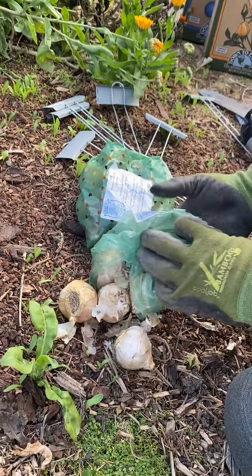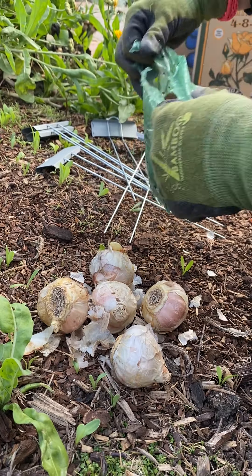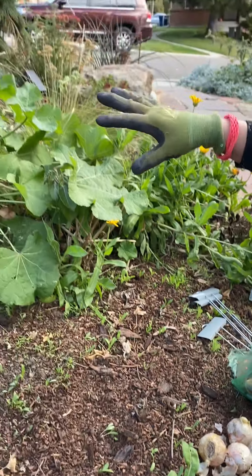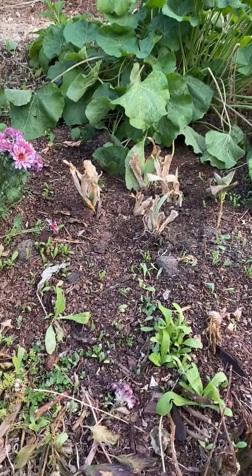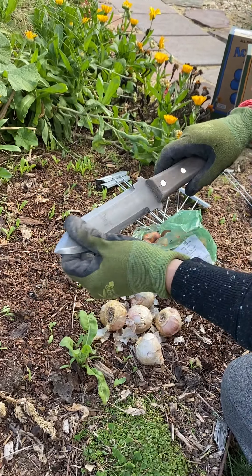I like to mix bulbs together a little bit so that you get different flowering timing, different colors, and different shapes. What comes up in this bed later is hollyhocks, iris, and some medicinal plants, but basically I'm just going to use a hoary knife.